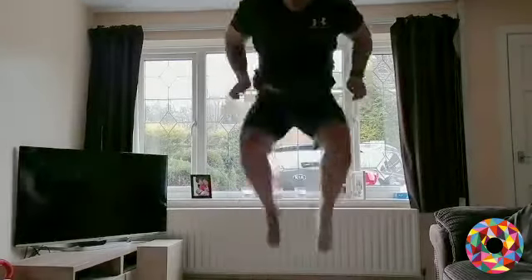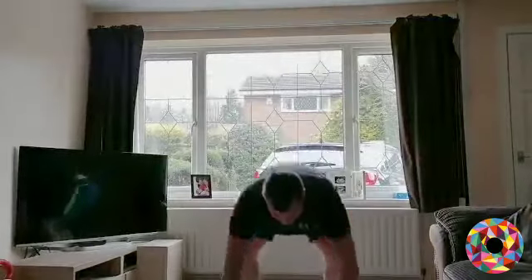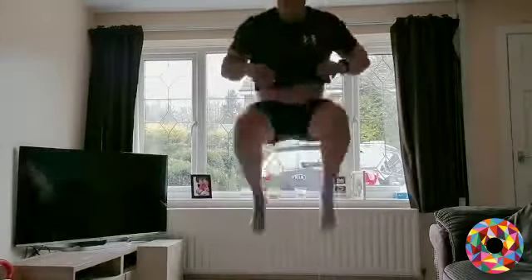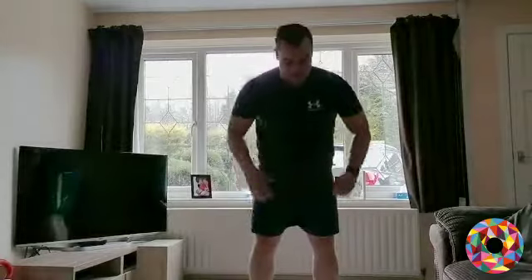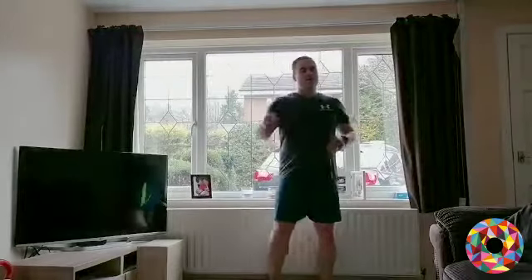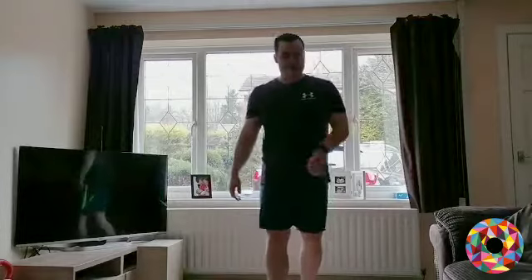Three, two, one — straight arm variation: hands down, legs out, jump your legs up. If you want more challenge, chest down, back up, then do your tuck jump. Try and get those knees right up on the tuck jump. Keep it going — you've got 25 seconds. Three, two, one — relax.